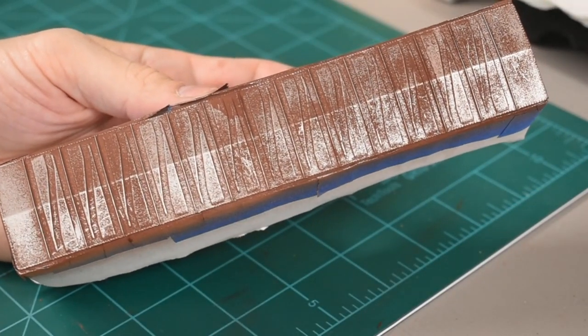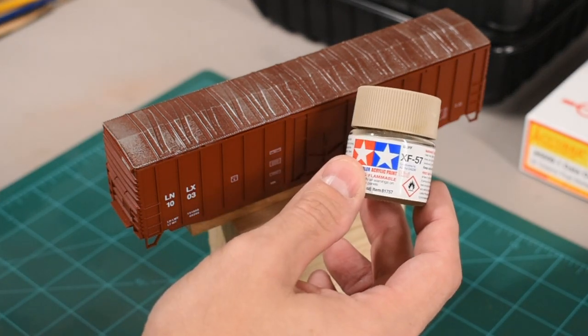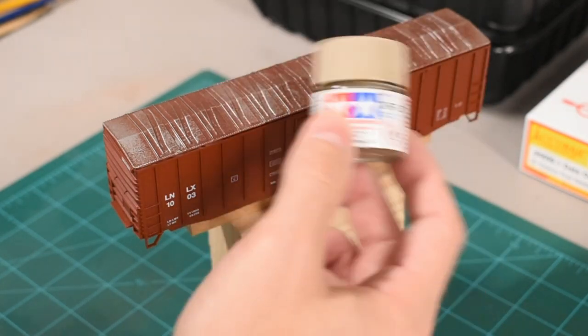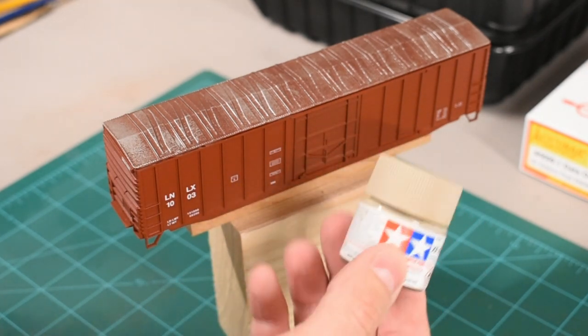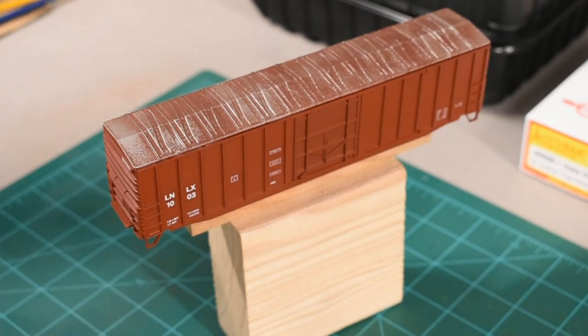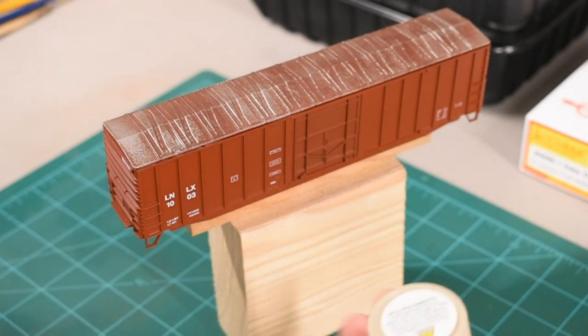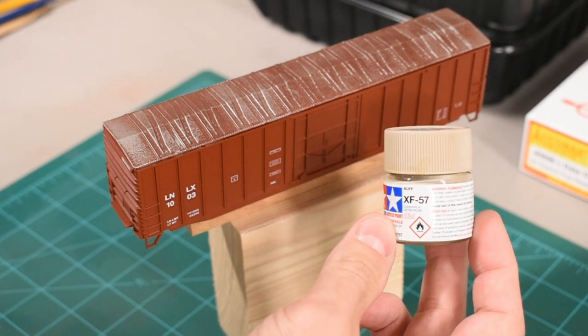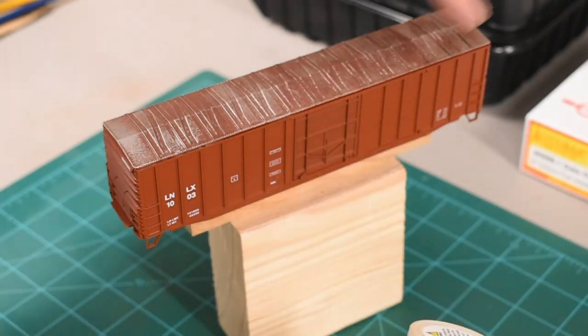Now that the mask is removed, we can see it's starting to come together. The next step is to give it a little bit of a fade — like it's been sun bleached. To do that, I'm going to use XF57. I could use white, but I want a warmer tone over the overall look of the car. This is a warm color; it just needs to be light enough to fade it. I'm only going to concentrate around the upper portions of the car, while the lower portions will be more grimy and rusty. I'll load this into the airbrush mostly diluted with isopropyl alcohol and just a few drops of color.